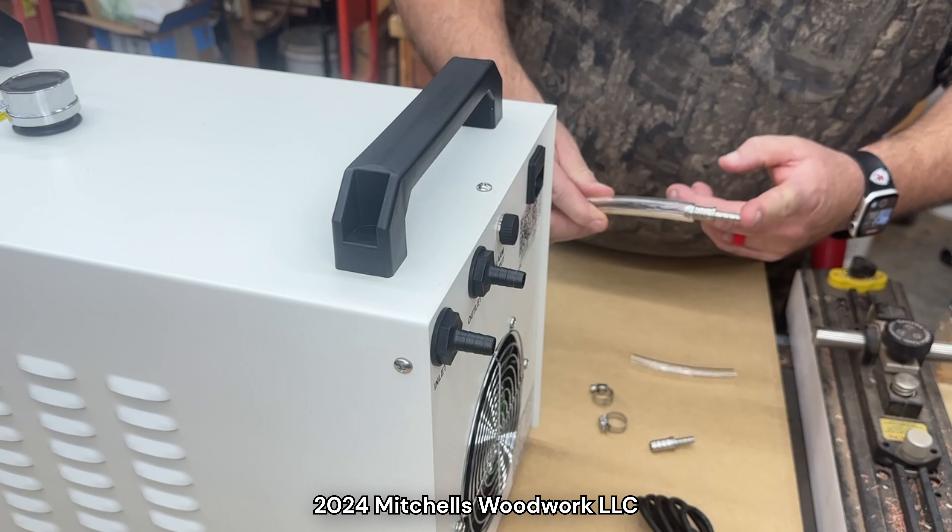Now all we have to do is connect the alarm cable from the back of the chiller to the Masso. I'm just going to throw it up under my workbench here and pull it through to the front. Here's our inlet that we installed earlier. Now let's crank this thing up and test the alarm.